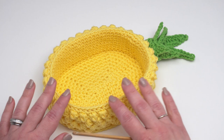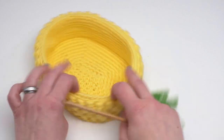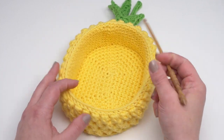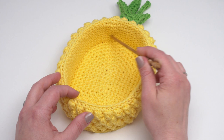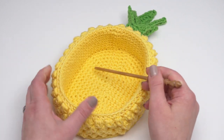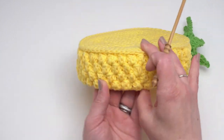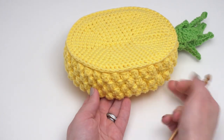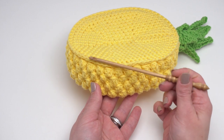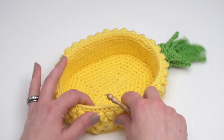Here we have the finished pineapple basket. You can see it's got nice firm sides — that's where the plastic canvas comes in. To make this basket, we actually start by making the green portion and then setting it aside. Then we begin the yellow portion, starting in the middle to create an oval of single crochets, work a row through just one loop, come up along the sides, crochet the bobbles, and then work around to create the seam to finish it up.